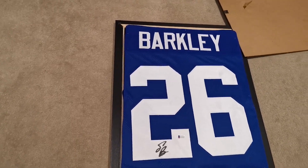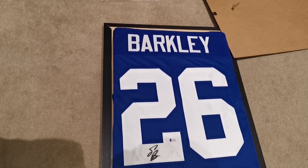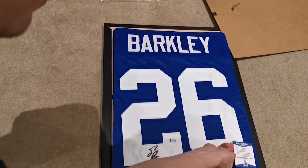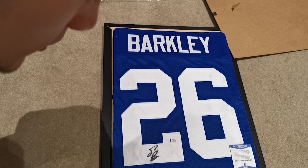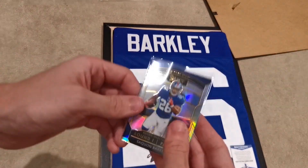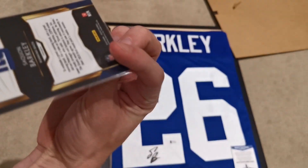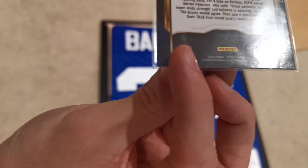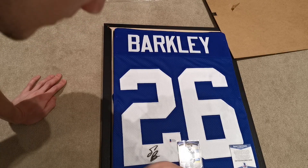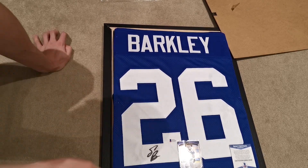The next step is flipping this over and getting into the frame. Different people like to do different things with the certificate — for me I'm going to put it front and center. Then we're going to put the Saquon rookie Select card, which is a silver prism and his draft selection round one pick two from his draft year 2018. We'll put that nice and centered in the middle.